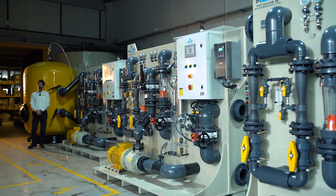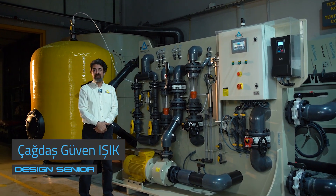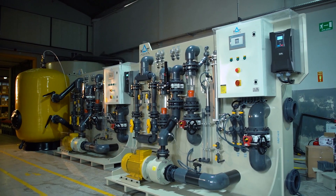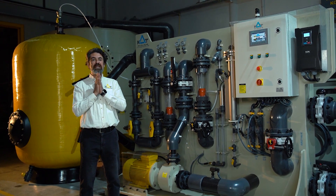Hi, welcome to MAPT test station. Right next to me you can see this week's product, which I will describe — a MAPT Ozone contact skid. Firstly, please subscribe and give your comments to let us improve our equipment to make sure we are delivering you the best quality and most importantly user-friendly equipment.